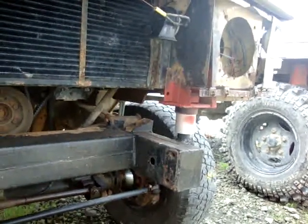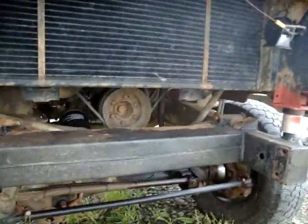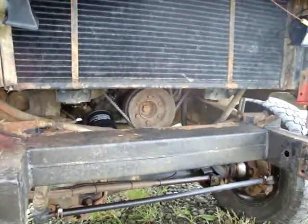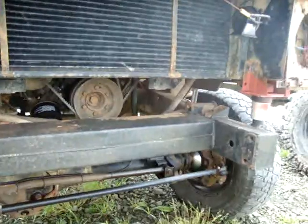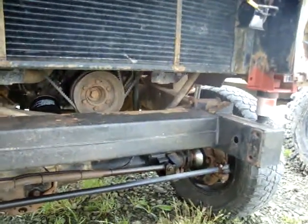So we have plenty of room to mount the PTO winch in here. We're going to do a cutout of the cross member and weld a bit of pipe in so we can lift the drive shaft up — we could have a good setup.